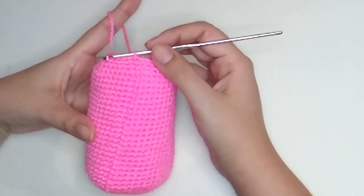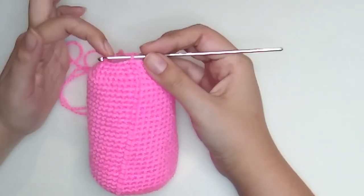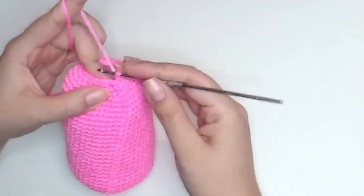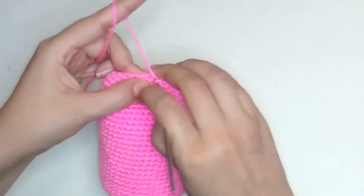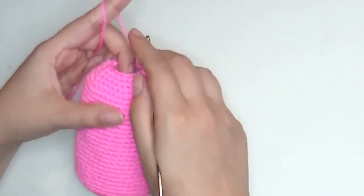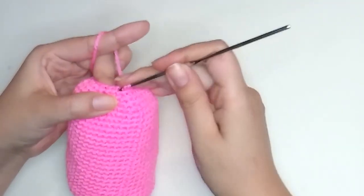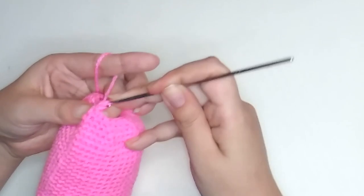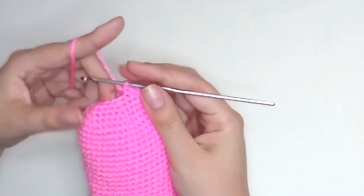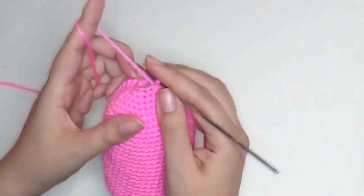For round 34, the pattern is one decrease and two single crochet. At the end we have 18 stitches. Closing round 34 with a slip stitch and stuff more. Now let's make round 35 — start with one decrease like all previous rounds, then make one single crochet and one decrease. At the end of this round we must have 12 stitches.